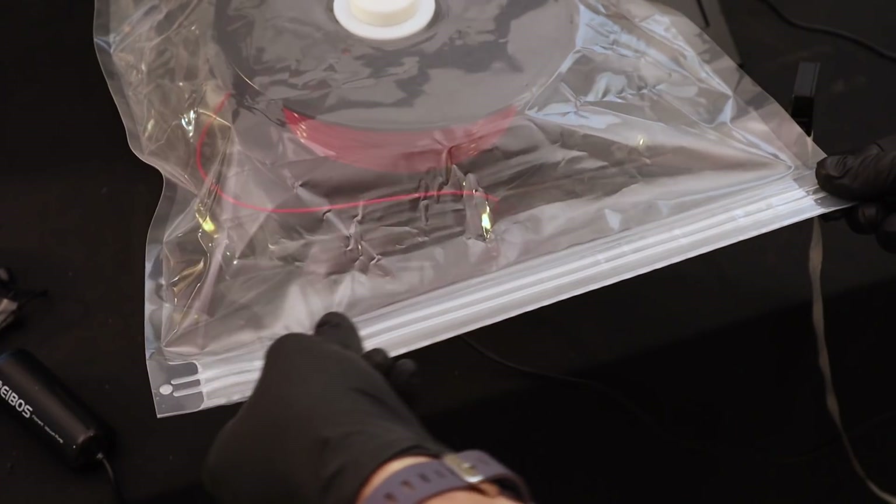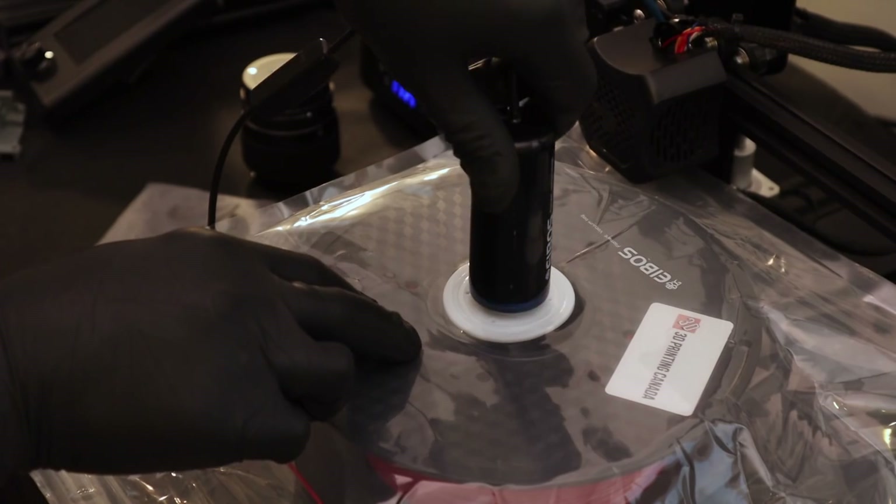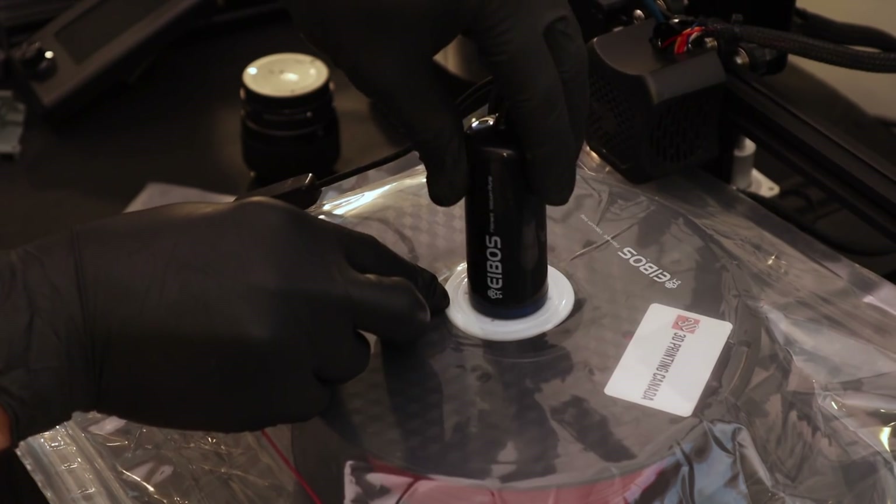One note about PETG while printing is that it tends to get a little bit sticky, so to prevent the problem I dry all my filaments ahead of time and vacuum seal them so they're ready when I need them.